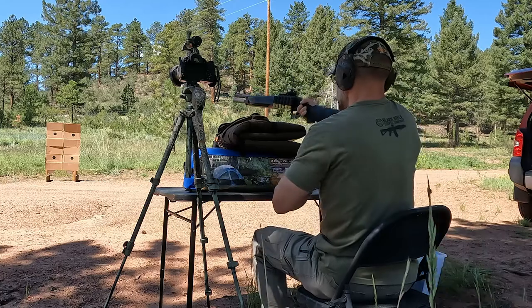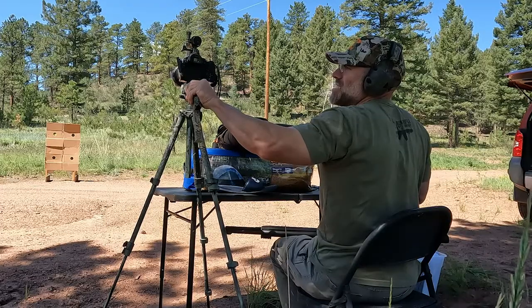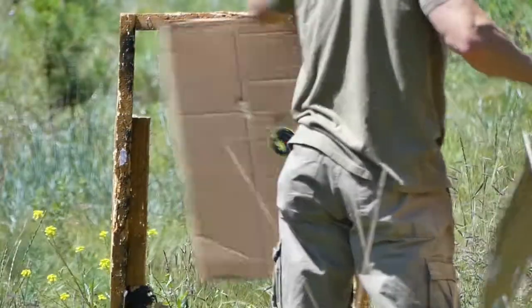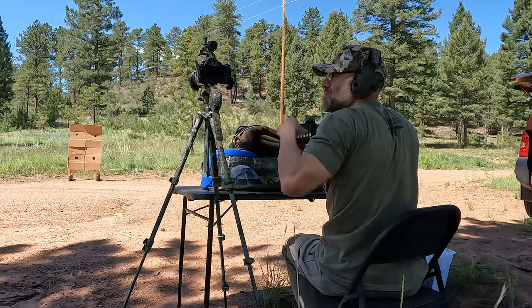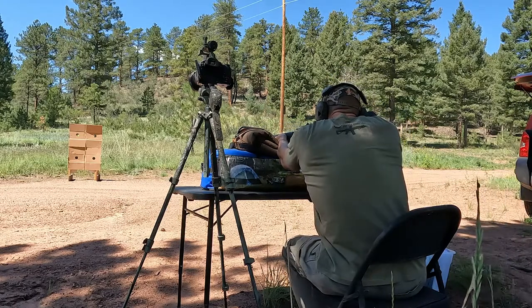Let's take a look at the results of these low recoil buckshot loads. Most of these targets were already shot during the SPX review, but here's some shooting footage — Federal top left, Remington top right, Winchester Defender bottom right. Alright, let's get back to the targets.